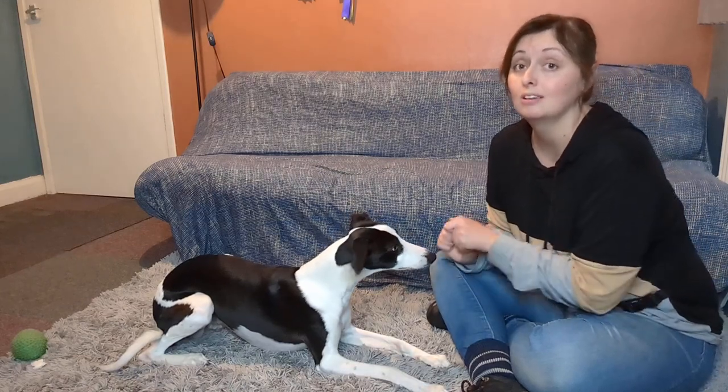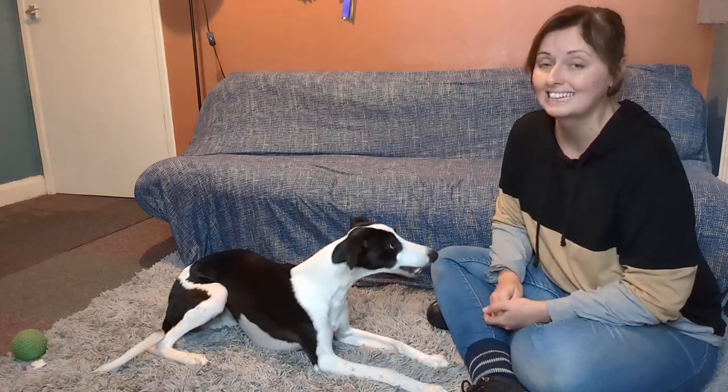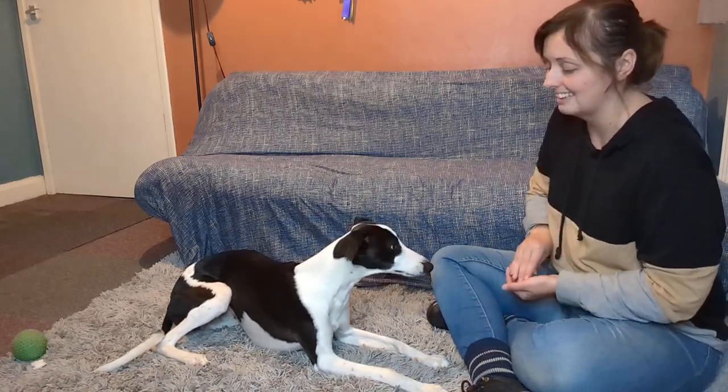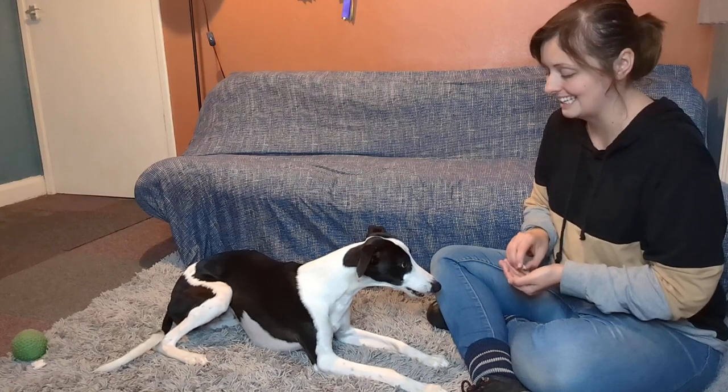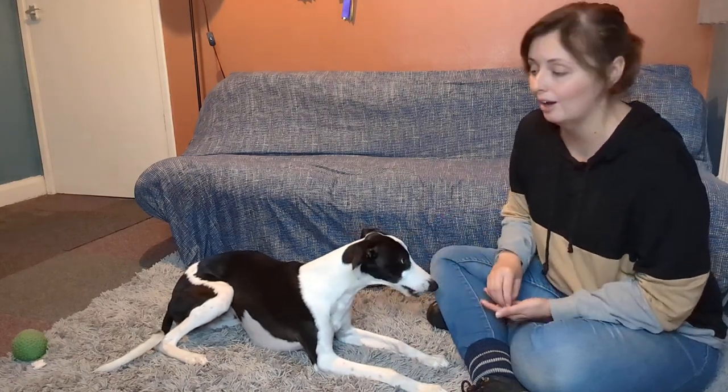Every time I make that clicking noise, I want him to associate it with something good that will get his attention. So I am using treats. I am going to make that noise and give him a treat, make that noise, give him a treat. I am going to do this loads of times — just letting him know that when he hears this, good things happen.